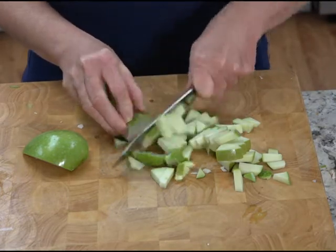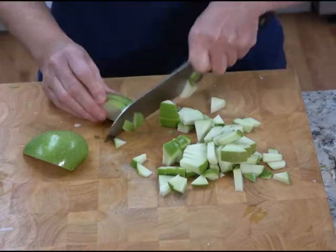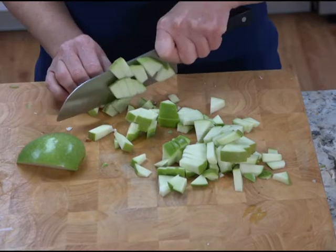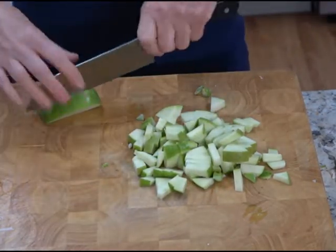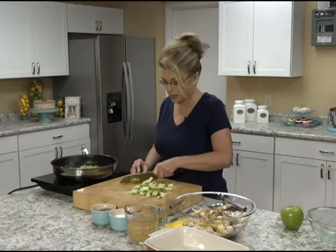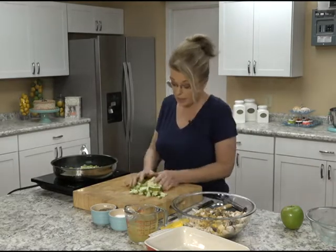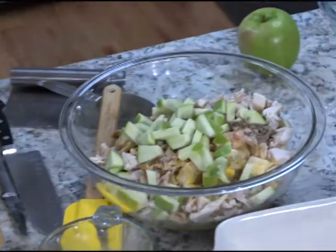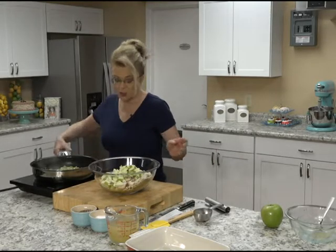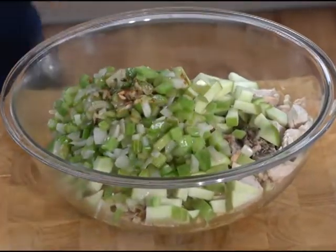The onions are smelling so good. Preheat your oven to 350 degrees. You could make this ahead of time and just pop it in the oven when you're ready to bake it — you might need to add a little bit more chicken broth. Add the diced apple to your bowl, and then add your onion and celery mixture along with the butter.